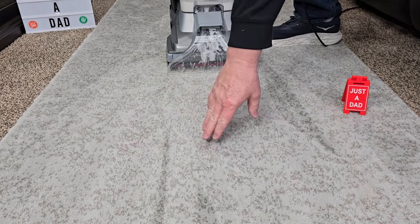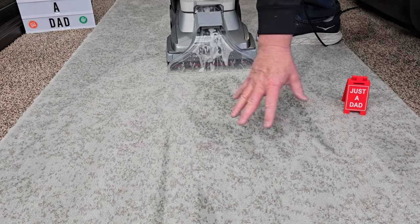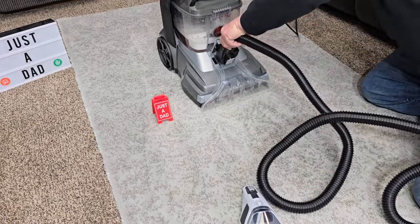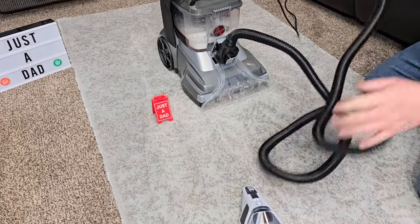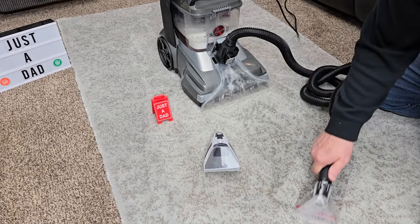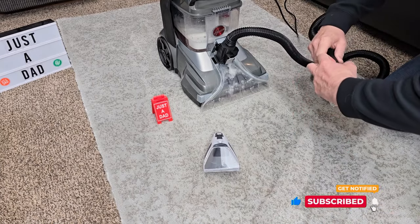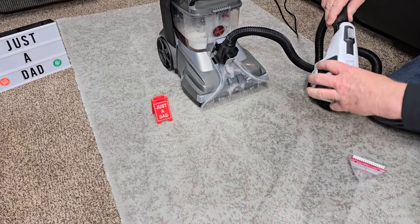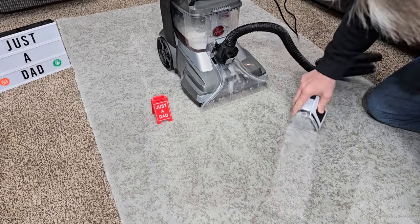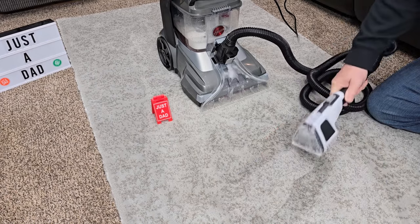There's a little bit of the grape juice stain in there — I might want to pre-treat that with something. The carpet is a little damp, but not too bad considering how much I went over it. Let's treat those stains a little bit more. Let's connect the hose — make sure you push it in until it snaps. We're going to turn the machine on. I got solution and suction, and I can really scrub with this.